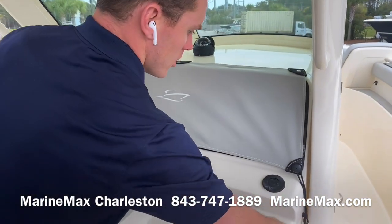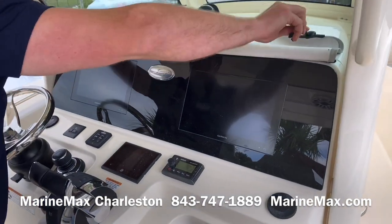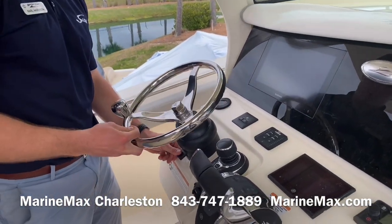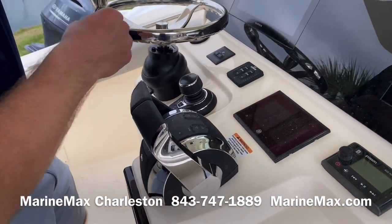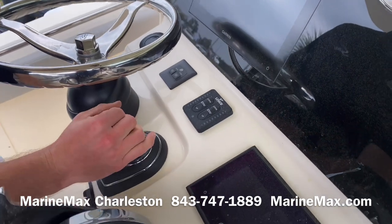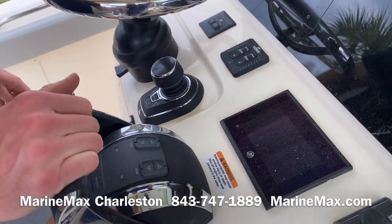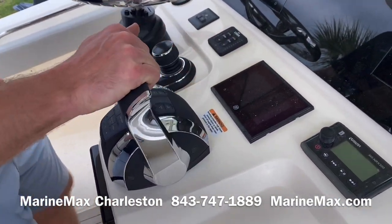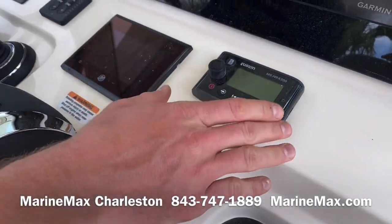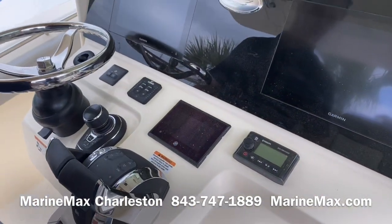Here at the helm, we have twin touchscreens from Garmin. The steering wheel is on a tilt base that includes a steering knob. We have trim tabs with LED indicators, digital start and stops, our joystick piloting system that includes our skyhook feature and our autopilot. Digital controls with those Mercury motors, and a Mercury vessel view display. Fusion Bluetooth stereo.